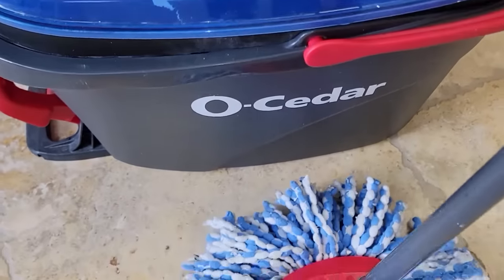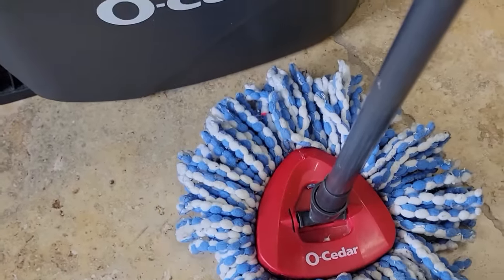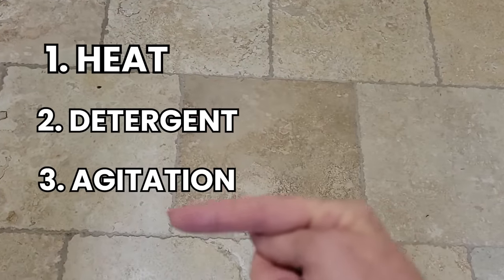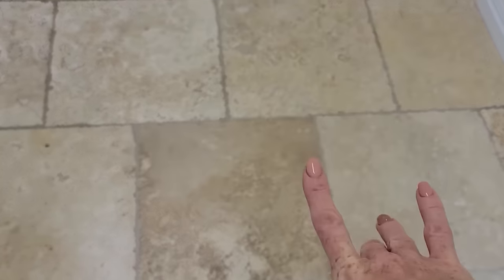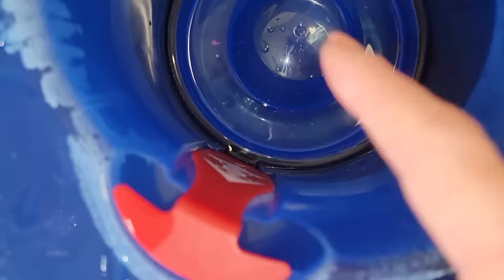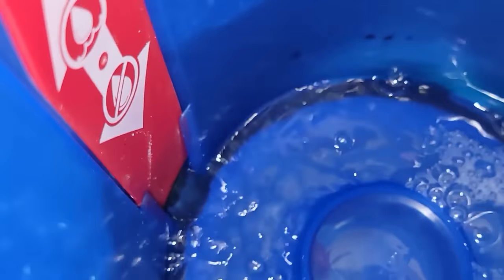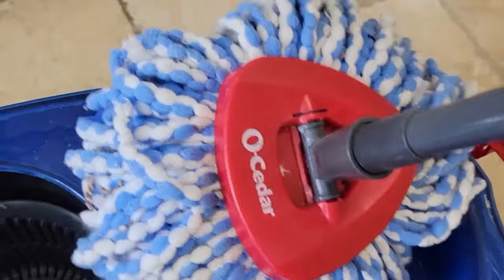The third element you need to help with cleaning is agitation — in this case, it's going to be our mop. So just to review: you want to have heat, detergent, and agitation. Those three in combination do the best job of helping your surface become clean. We're going to open up the clean water compartment and fill up the clean water bucket, and then we're going to get to work.